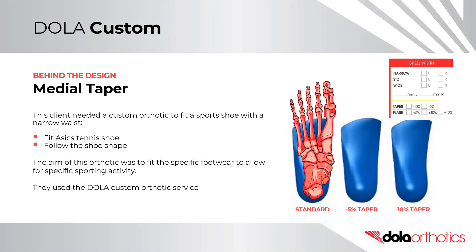Behind the design: medial taper. This client needed a custom orthotic to fit a sport shoe with a narrow waist. It is designed to fit the ASICS tennis shoe and follow the shoe shape. The aim of this orthotic was to fit the specific footwear to allow for a specific sporting activity.